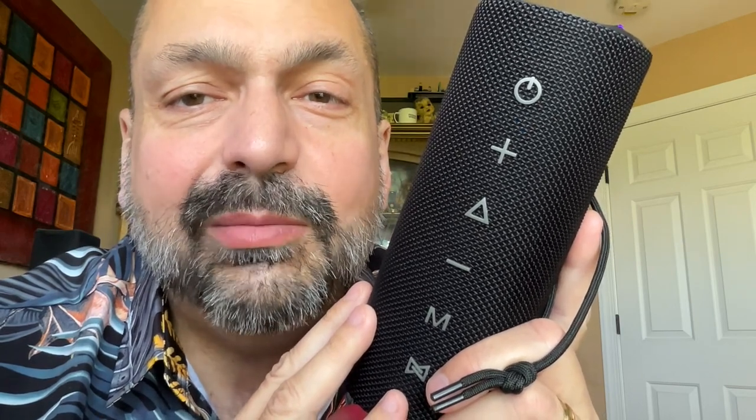Tronsmart claims that the Mirtune C2 is IP67 waterproof, but I don't take their word for it — I try for myself. I threw this in a sink full of water and noted that it does float speaker side up, so you could continue to enjoy the music even if the boat tips over. But I wasn't satisfied with that, so I held the speaker down with weights, totally submerged for over 30 minutes, and it never skipped a beat. Certified waterproof.